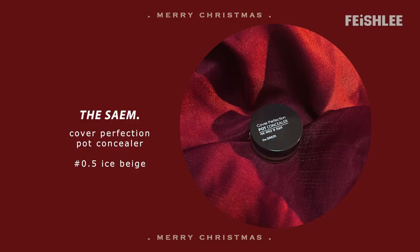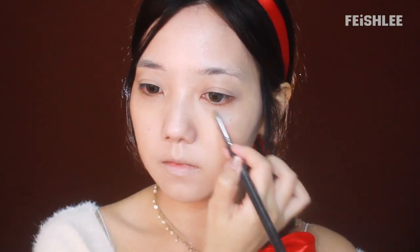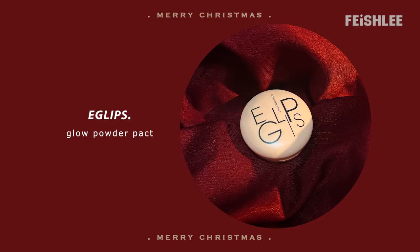This puff does magic on the skin — it literally helps to blend the foundation smoothly, and it helps to cover the pores quickly as well, since it doesn't absorb the foundation as much as other sponges. If you don't have dark circles, you can skip this step. I'm going to cover my dark circles by using a cream concealer.